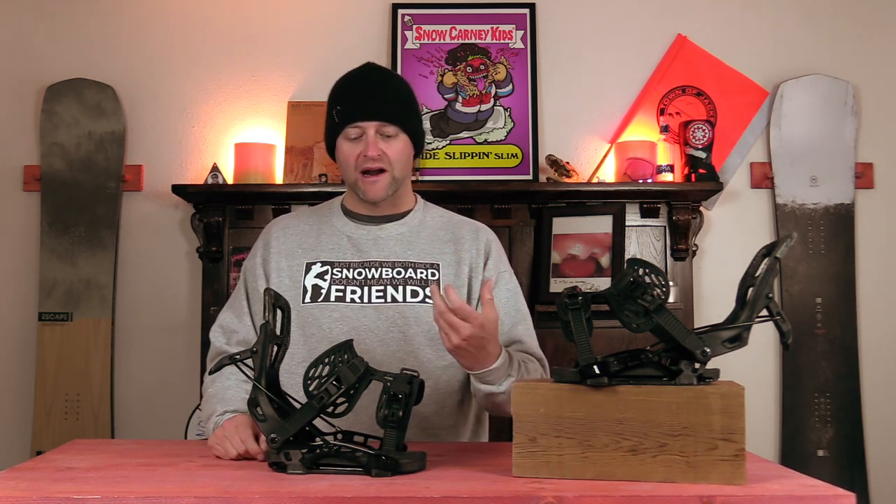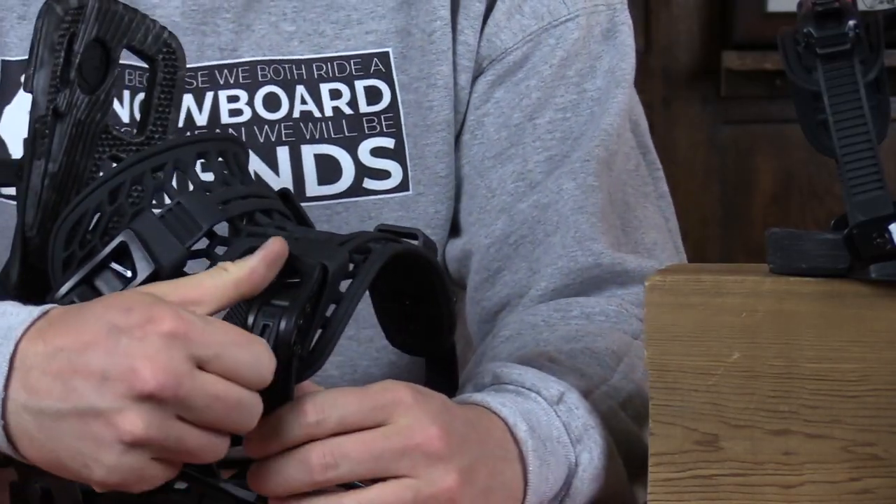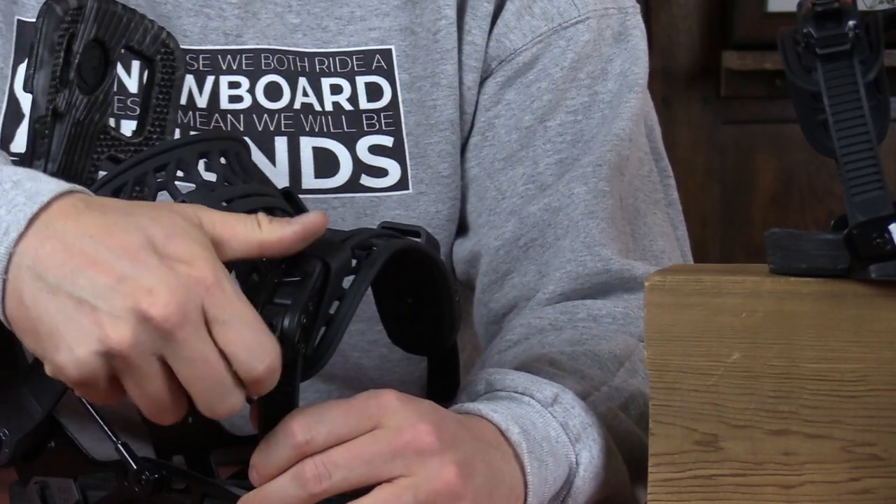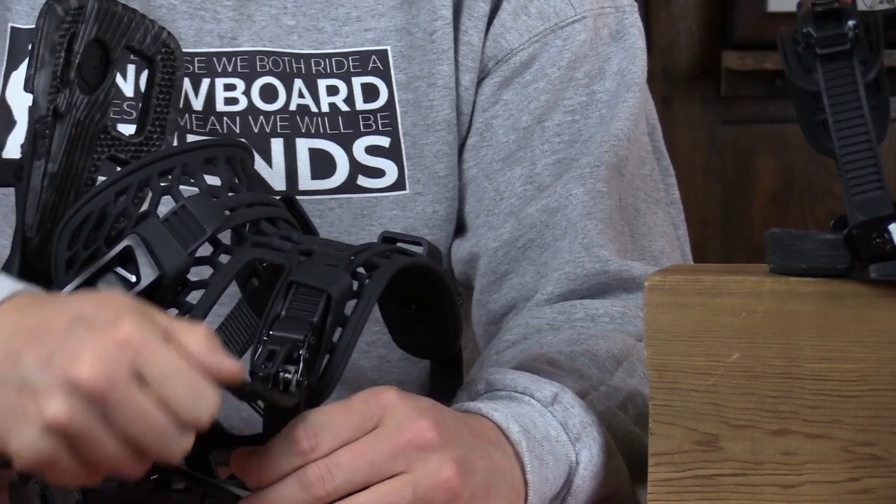The locking slap ratchet is proprietary to Flow just because of the way that they designed their bindings with them being rear entry. So when you're going in the back door, you want a ratchet that isn't going to slip. You want it to stay locked in. So what they've done is they've created a locking mechanism inside the release tab on the ratchet. So when you lock it down, it does not lift, but if you flip it up, it will release like a normal ratchet.